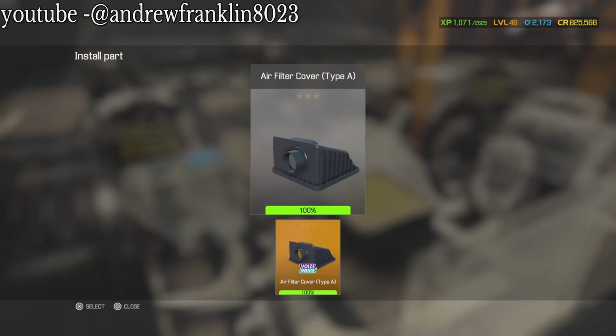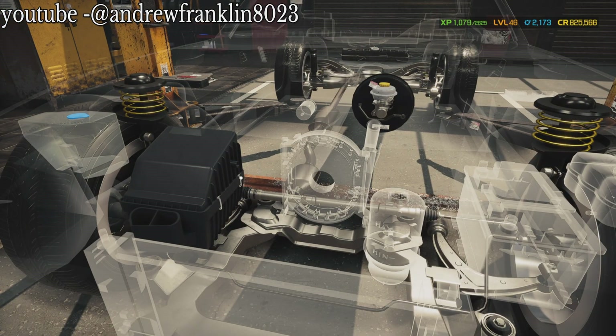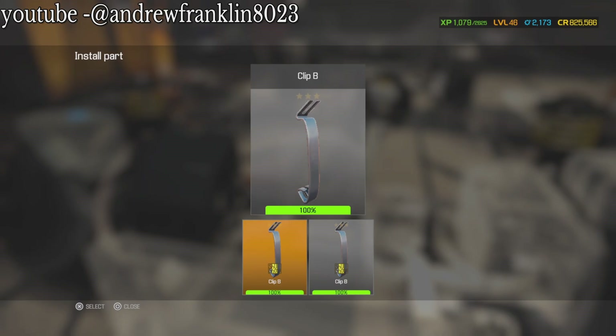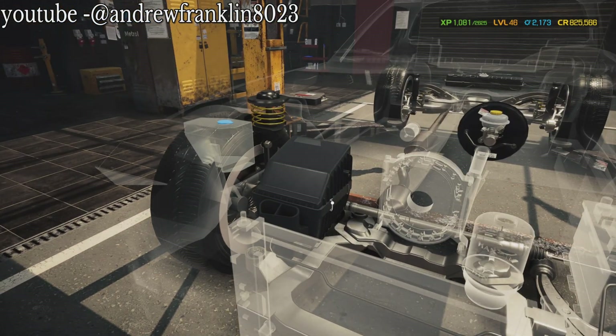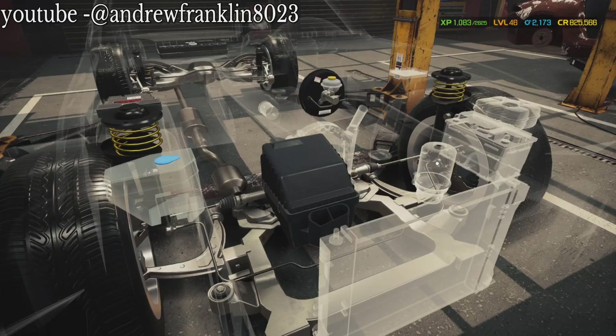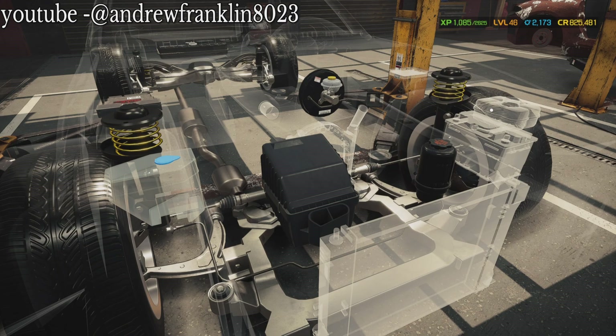Now we're going to do this - put that on, and then we're going to put this on. No point if you're not going to have any fun, right? I'm totally into this car right now. We're in for it for about $26,000, about $25,500. I need to put the radiator in - which type is it? C. Put the radiator in.